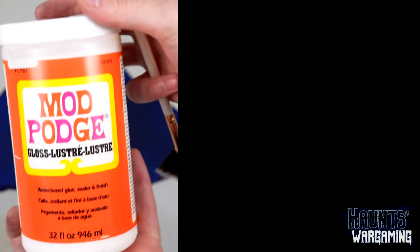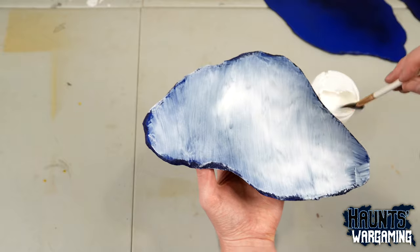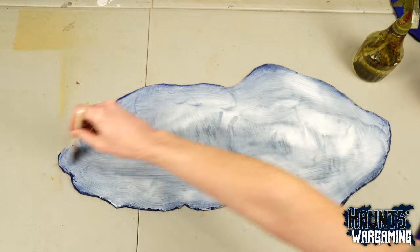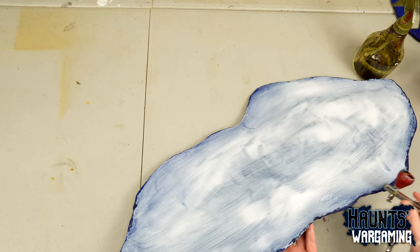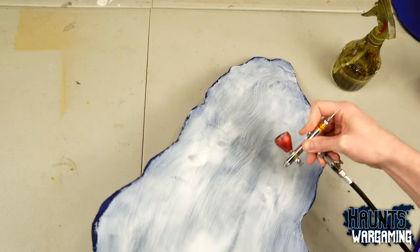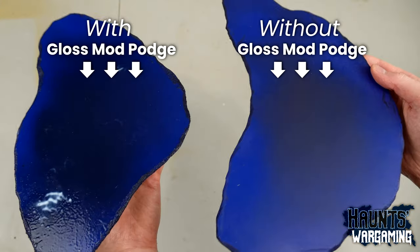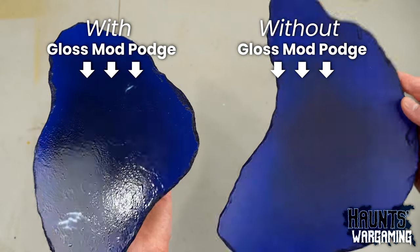Once that was dry I covered it with gloss Mod Podge. I would suggest watering this down to help hide the streaking. I also tried doing some fancy texturing with an airbrush but all of that got covered up in the end anyway, so it was kind of a waste of time — though if you want to make a non-frozen lake that would be a good way to do it. Mod Podge dries clear in about an hour. Here's a side-by-side comparison — it definitely looks a lot better with the Mod Podge.